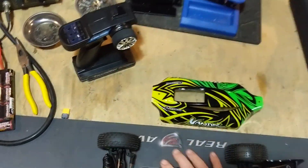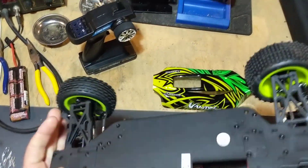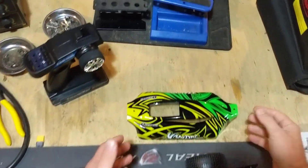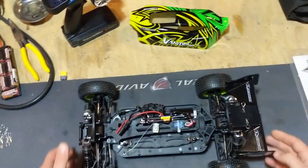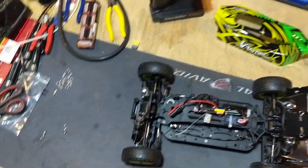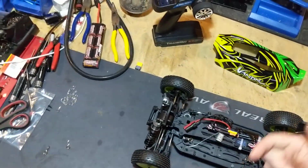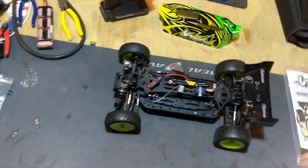Anyway, that's my quick little look-at review of the Vandal from Quantum. I got it from HobbyKing — I bought it myself for $125, they didn't give it to me. I was just curious. I was looking for a 1/10 scale buggy and didn't want to spend $300-some on a Tamiya yet. I'm just doing some backyard RC — everybody seems to want to do short course trucks, my kids, my friends. This is really just for me to have a good time and see if I can get it to jump a little further.